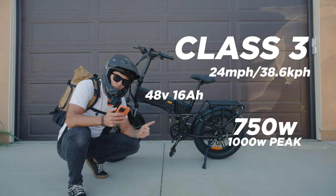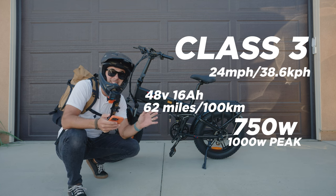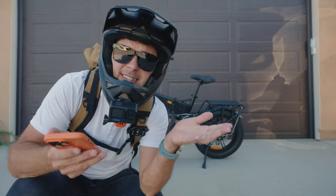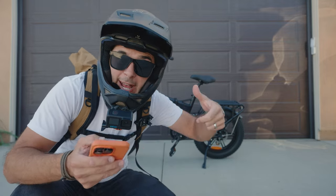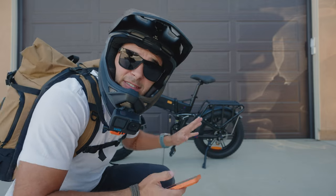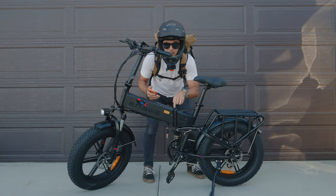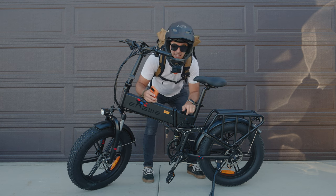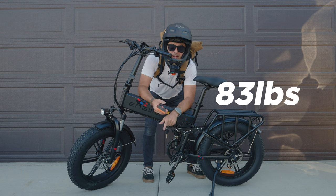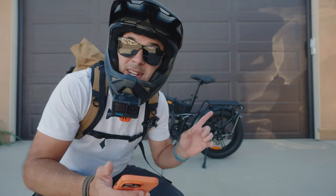It has a 48 volt 16 amp hour battery that they say can take you a hundred kilometers, which is 62 miles — that is a long ride. Obviously that range depends on how much throttle you're using, which we'll talk about because the throttle is a little weird. It takes five to six hours to charge, and it is one of those foldable bikes, but it's kind of tricky to get folded. This thing weighs 83 pounds, so even folded, throwing it in the back of your car — 83 pounds — not light by any means.